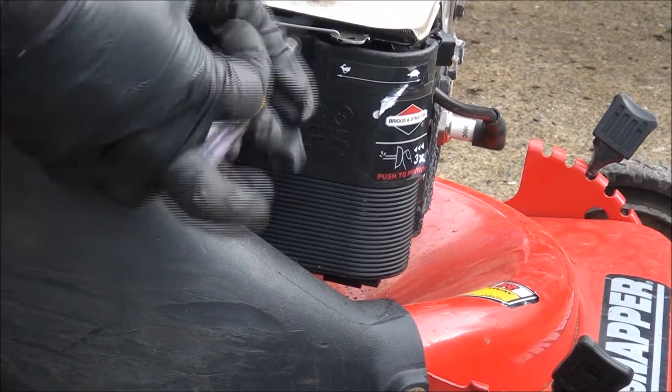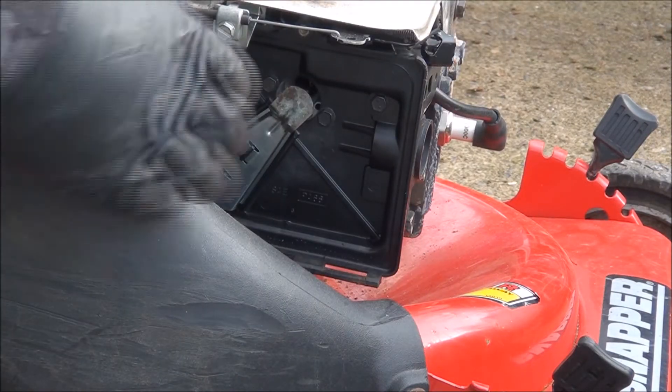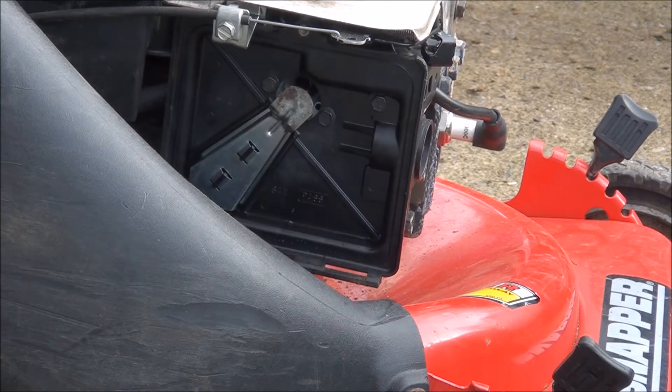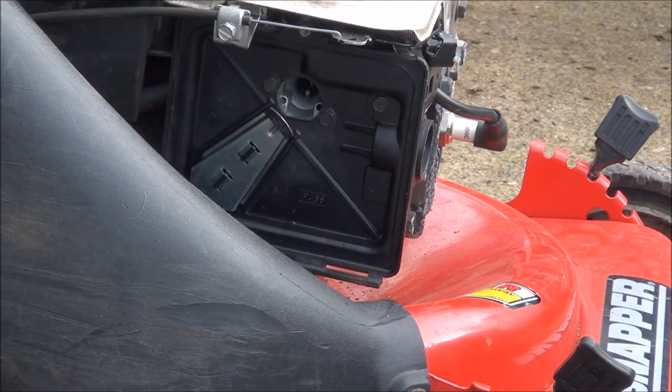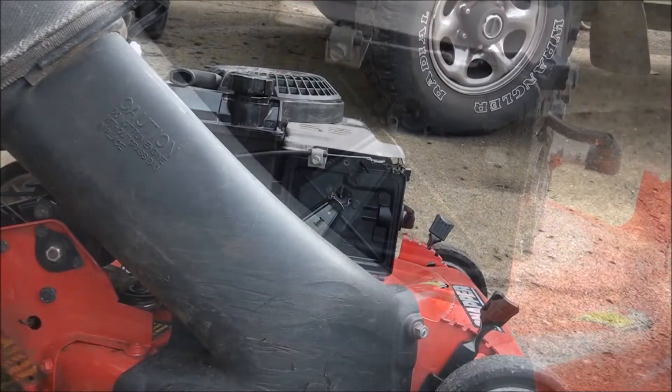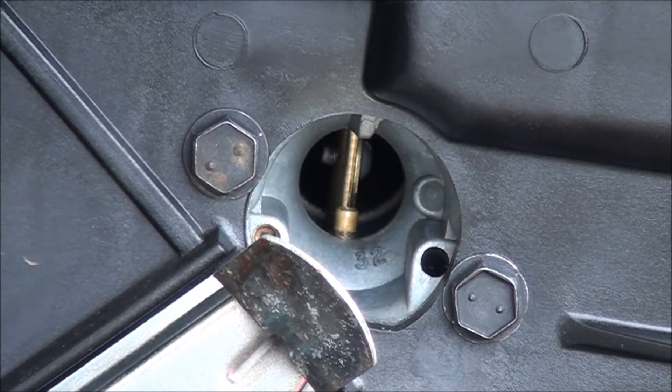It's a 5 sixteenths — you can also use a flat head screwdriver to take this off. I'm going to bend this tab out for now. Don't tell anybody. I want to show you something inside this carburetor here. I bent that little tab out just so we could see inside the carburetor.